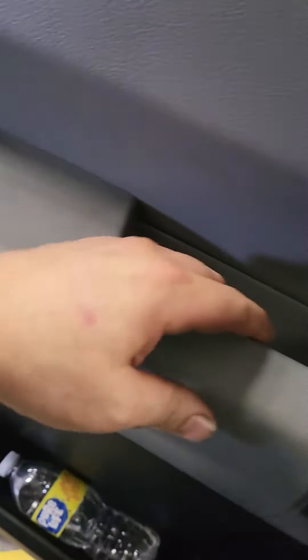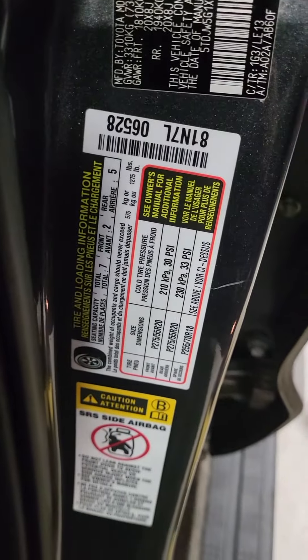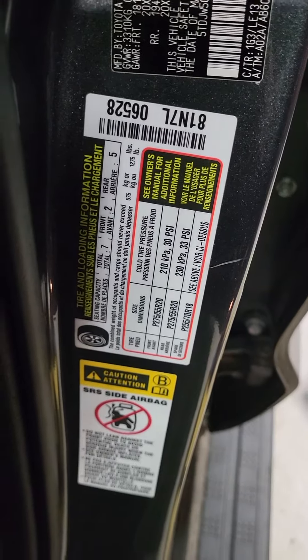First, set your tire pressure to the recommended pressure, which is 30 front, 33 rear.